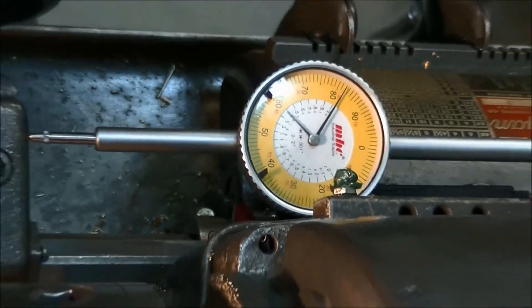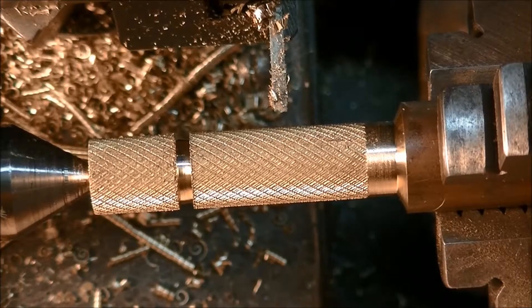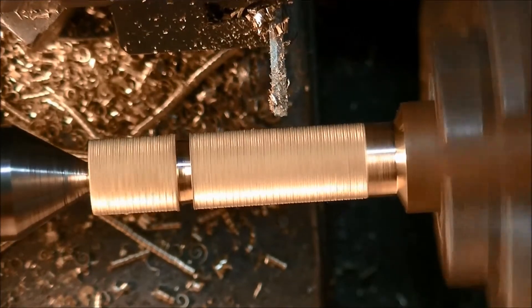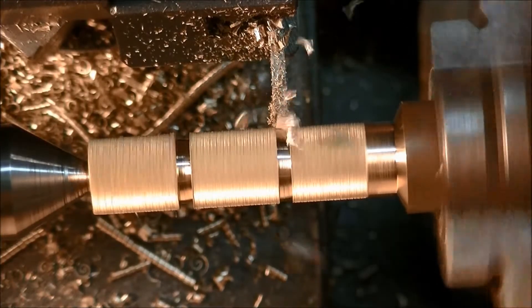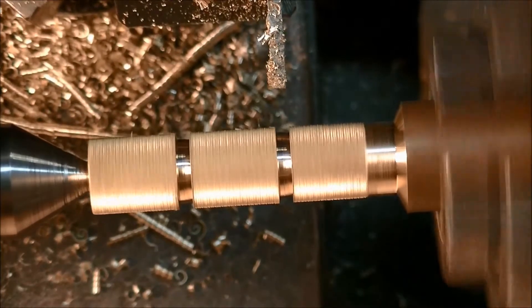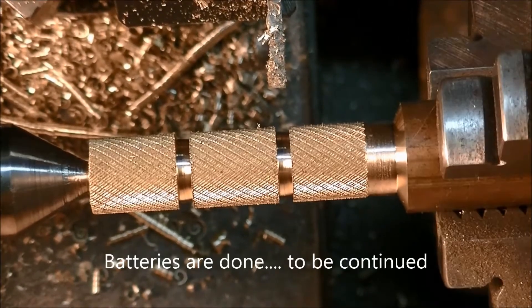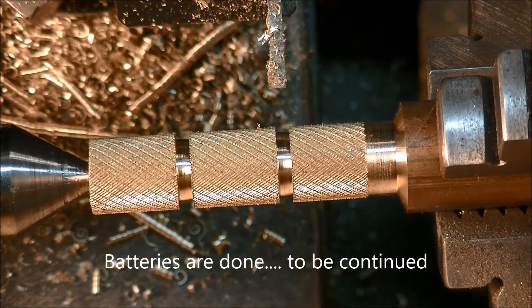We'll lock the apron — snug it up so there's less movement. Then we'll come in and mark our second piece, and now I'll do a through bore.